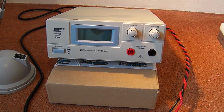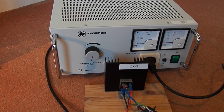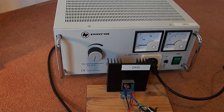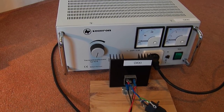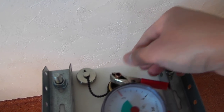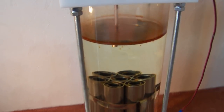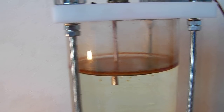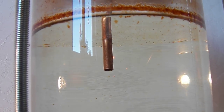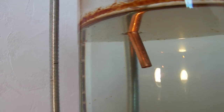I will measure the voltage with this voltmeter. First I will power it with a DC power supply, and then I will power this cell with rectified alternating current. Now I'm going to put this in water like this. You can see the third electrode is submerged in the water.